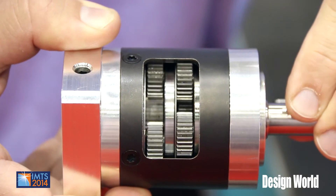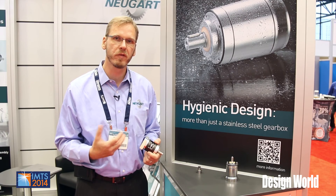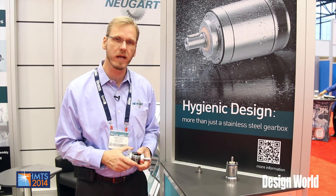Our regular PLE gearboxes offer hardened steel shafting; the planets are hardened, the ring gear is hardened, the sun gear is hardened. So the overall system is very efficient, very durable, and very long lasting.